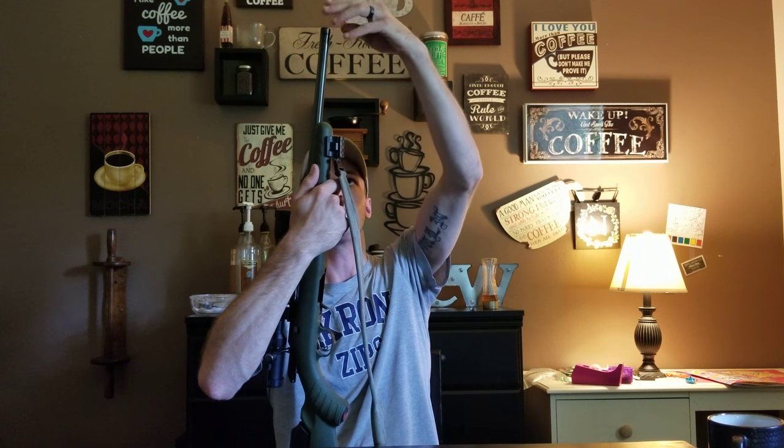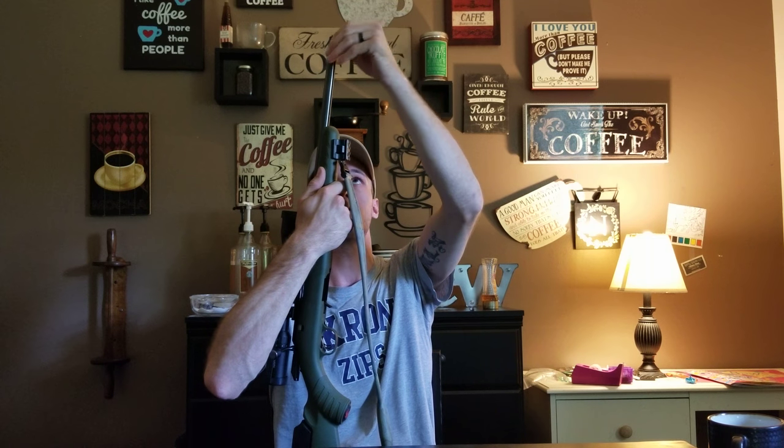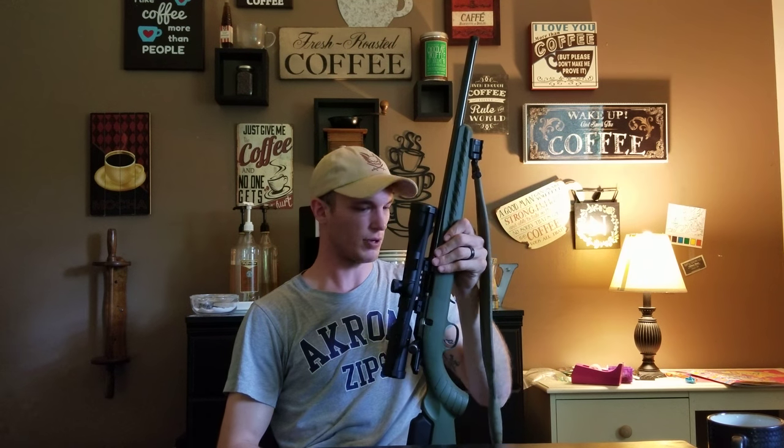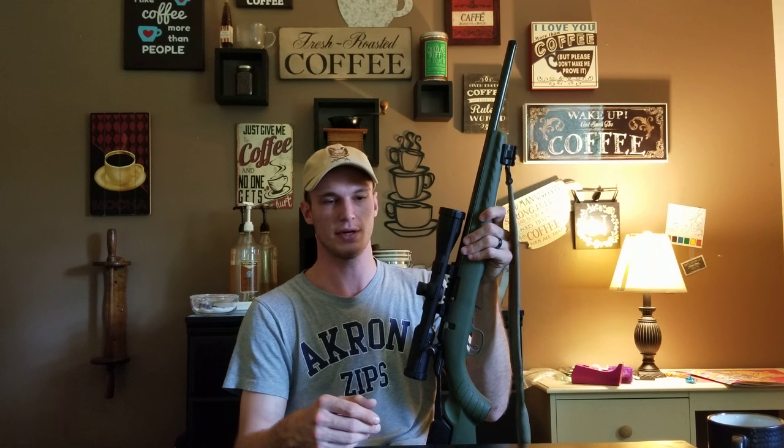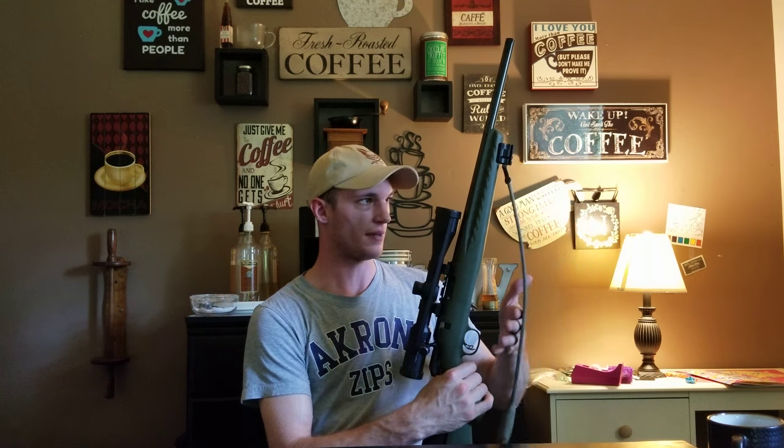A cool feature of this particular model is that it does not have iron sights but it is pre-threaded half-by-28 threads and comes with its own thread protector. I'm currently waiting on approval for a suppressor - getting a Griffin Armament Optimus, which is a multi-caliber suppressor. It'll fit on this 22, and if I got a threaded barrel for my 10/22 it could fit that too - assuming half-by-28 threads - and there are adapters available for the Optimus for different thread pitches or tri-lug adapters.